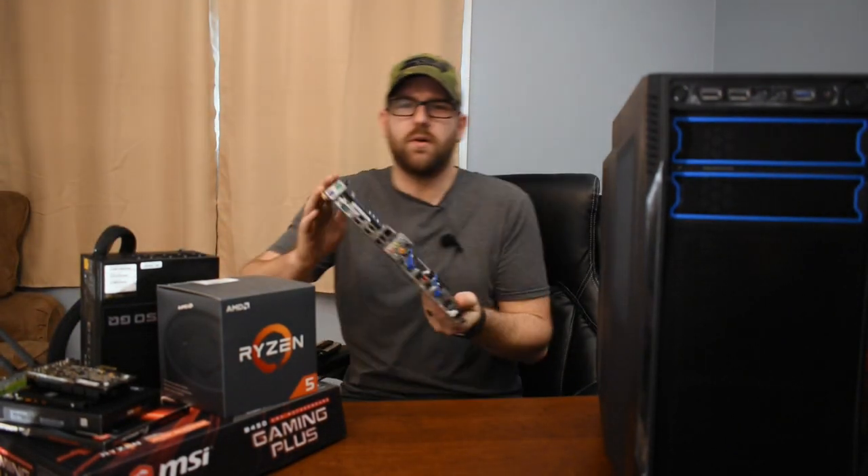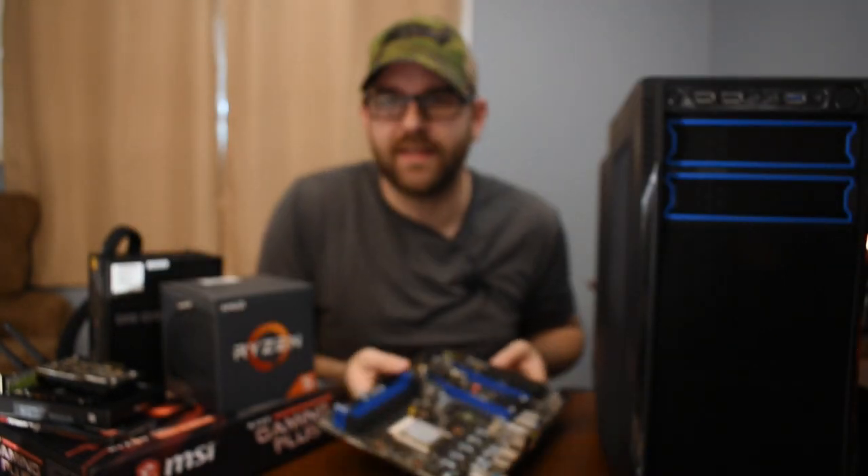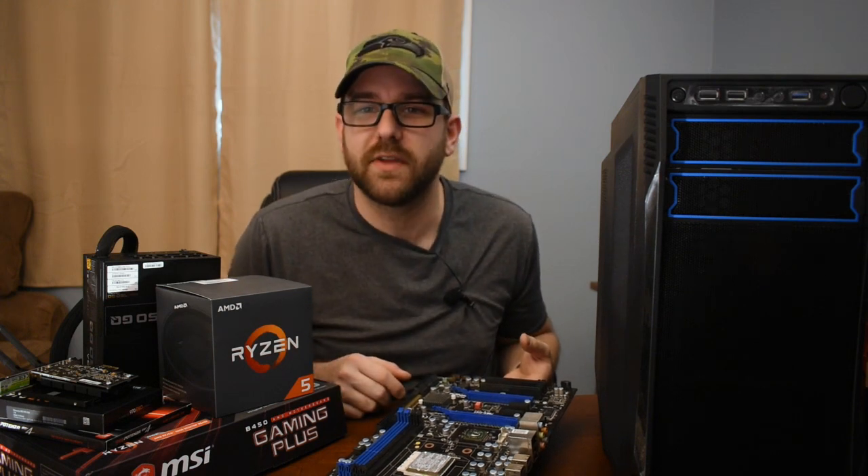This was my old motherboard. I don't know if you can see this, but that is the chipset — the chipset burned out. I scrounged together some parts for cheap, and we're going to see if this works. Fingers crossed.